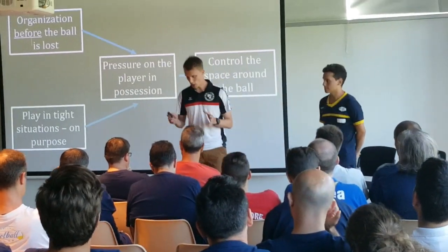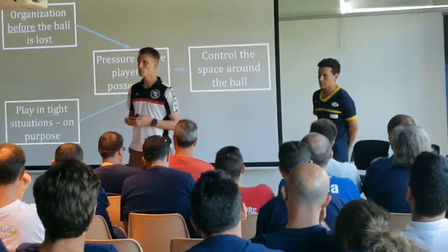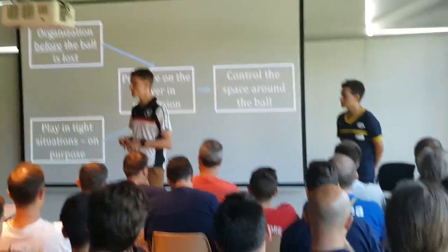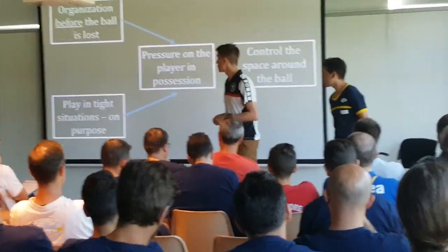Okay, so this is the structure I tried to do on the pitch with four exercises, but I only made three. But it's no problem, we are going to cover that up.